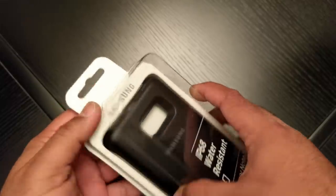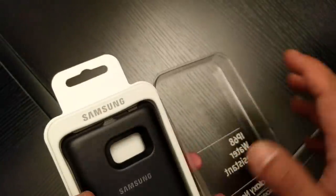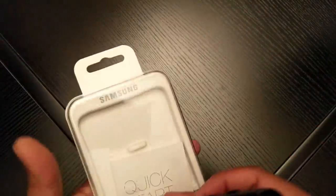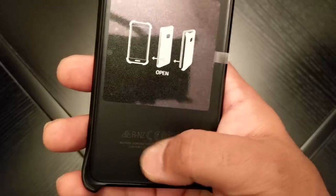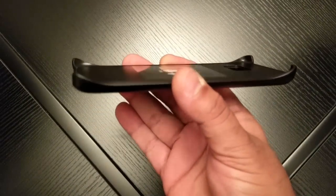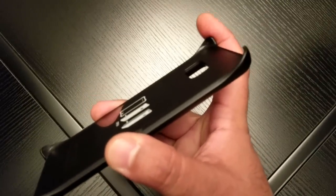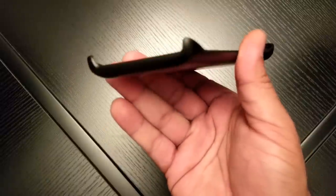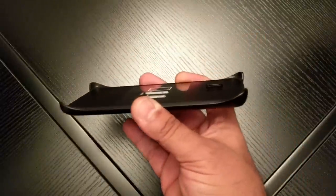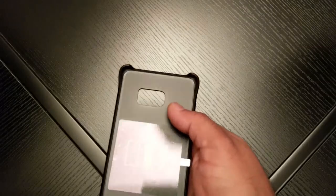I'll leave a link in the description where I picked this up from — it's quite hard to get hold of these. Now this is what the inside looks like: smooth, hard plastic, nothing major. The way this one holds the Note 7 in is with these chunky corners, so the complete sides, top and bottom are going to be exposed on the phone. You might struggle with the screen protector on the Note 7 because of how big these corners are.